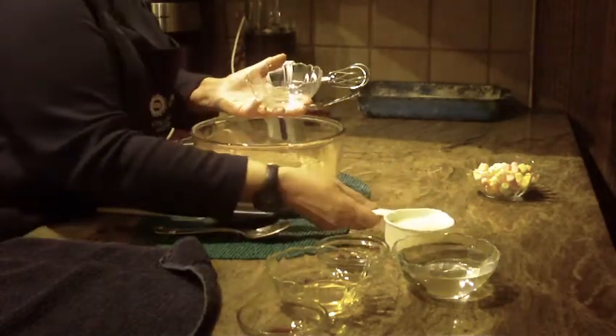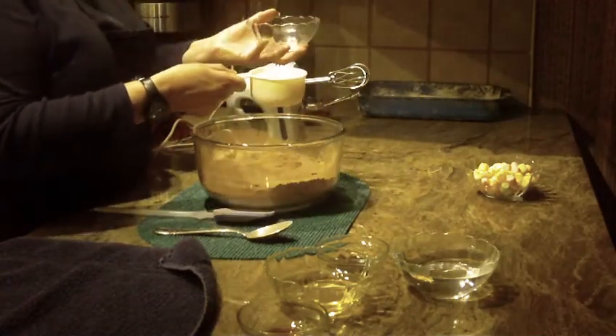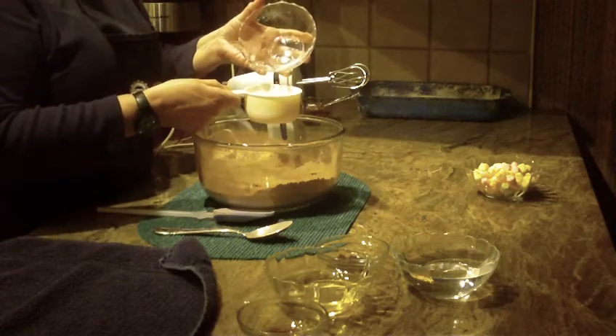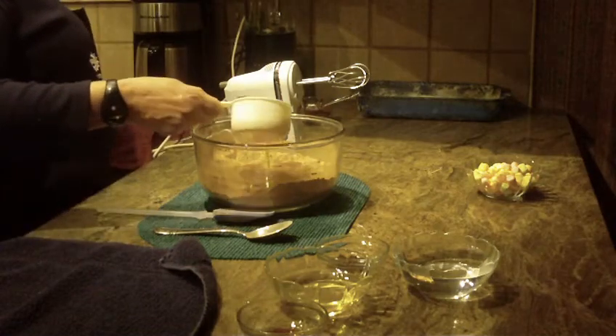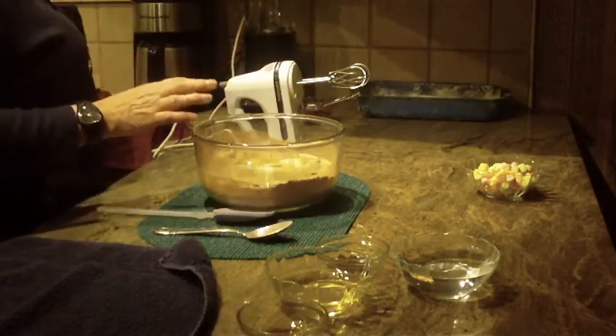I didn't have buttermilk, so what I'm going to use is one tablespoon of white vinegar added into a cup of milk. Once you combine the white vinegar into the milk, it becomes sour milk — that comes to one cup altogether with the vinegar and the milk.